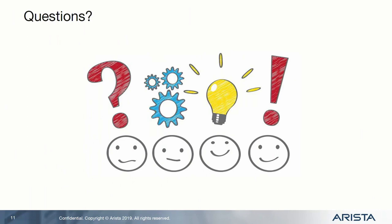So that was my lightning talk. Any quick questions? I have about one and a half minutes left. Thank you.